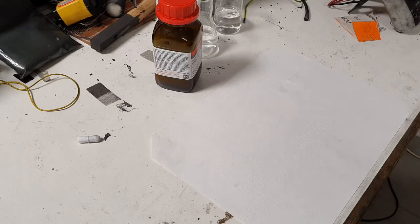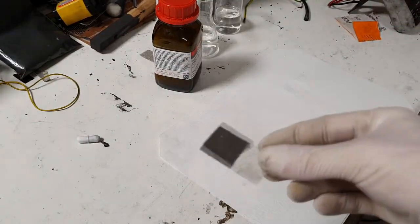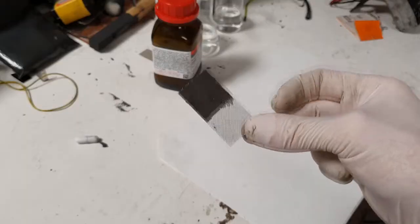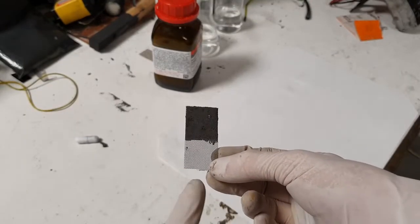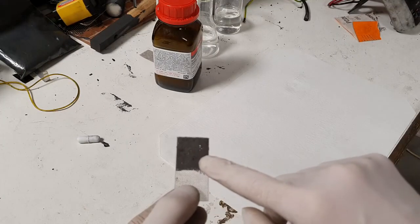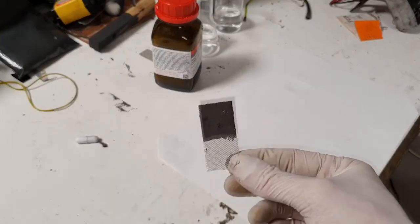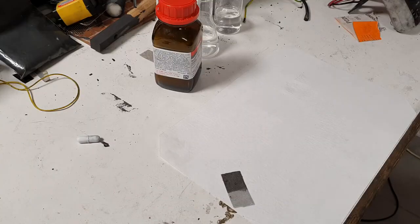The negative electrode I have already made. Here I have the negative electrode, which is basically a stainless steel current collector with the negative active material applied to it. The negative active material is made from 1 gram of iron powder, 0.2 grams of carbon black, and 0.2 grams of binder.